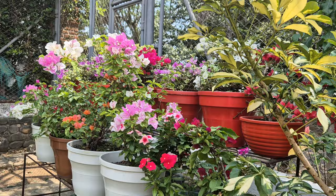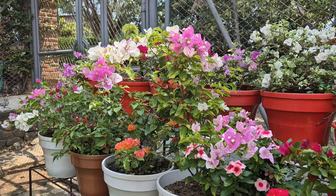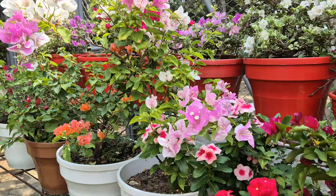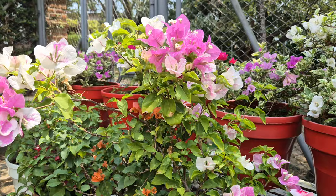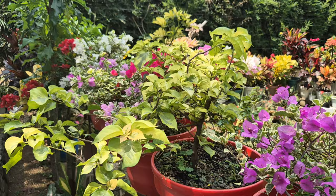Algunos de ustedes me dicen que las veraneras les dejaron de florecer, que se le están quedando peladitas. Uno de los secretos que tienen las veraneras es que son plantas completamente de sol. Para que las veraneras mantengan así de florecidas, debemos mantenerlas en un lugar donde les dé pleno sol. Hay una gran variedad tanto de color de hoja como de color de flores.